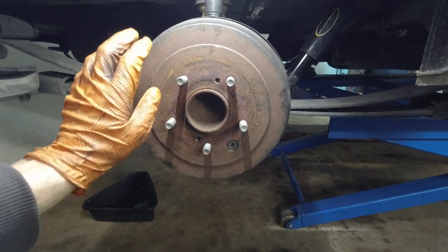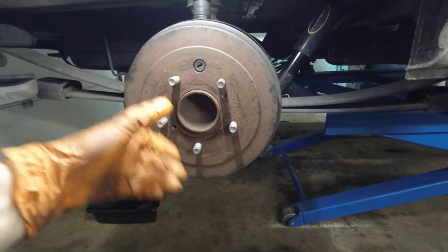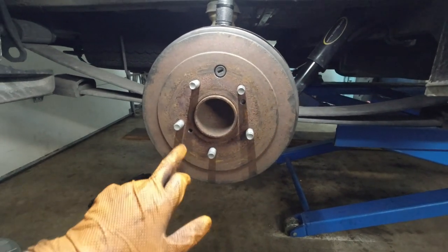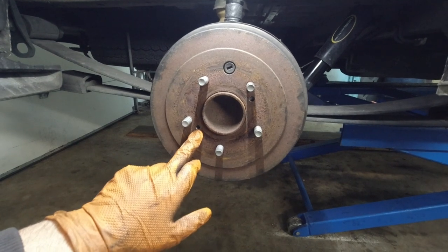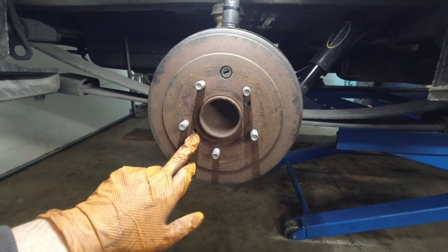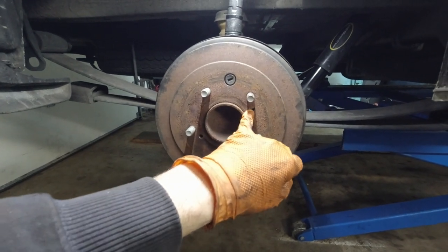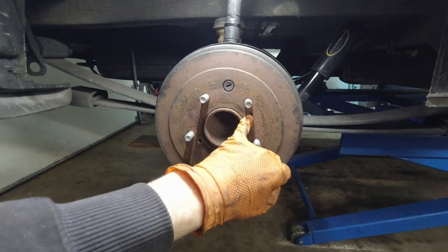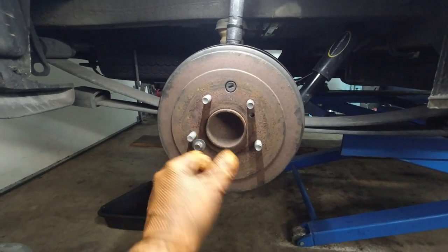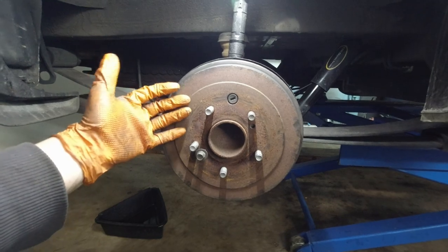I already took this rotor off and had quite a bit of trouble. If the drum doesn't come off easy, you can find either 10 or 12mm bolts with M8 by 1.25 thread like this here. If you have the option, clean out the threads; if not, just spray PB Blaster or WD-40 in there and drive both bolts in at the same time, switching between the two. This will force the drum out.